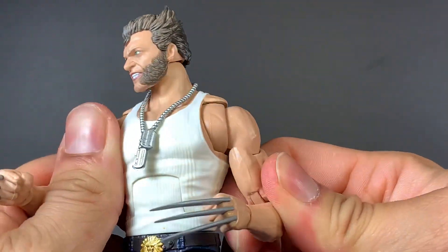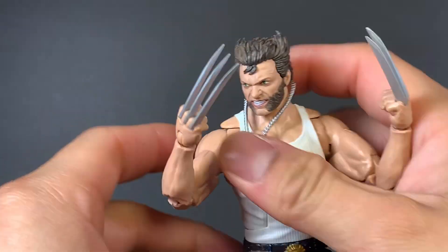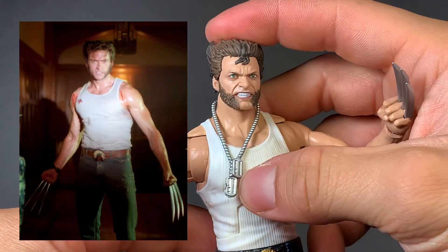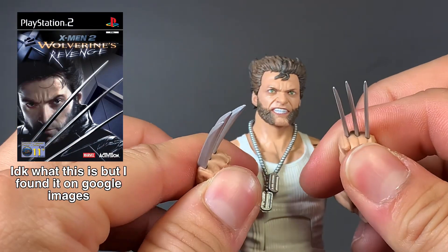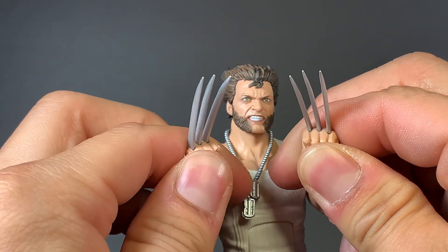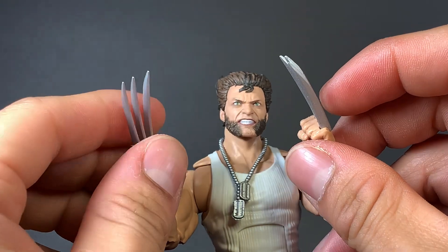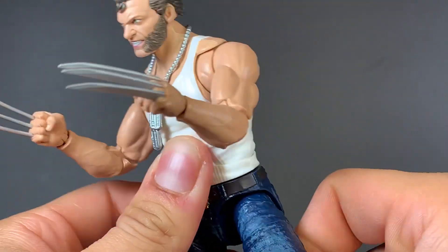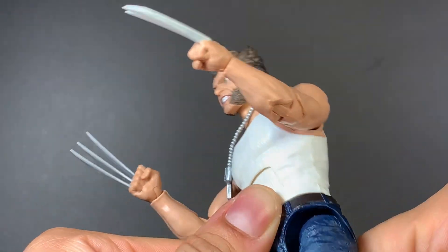But yeah, looking into this, the figure is pretty cool. There is another Wolverine based on his X-Men Origins look, but this is more of his X2 appearance I believe. Looking at the claws — these might just be the best claws we've gotten in the Marvel Legends line. They're not only sturdy, but they're also really, really pointy. You could poke someone's eye out with these things. They are pretty amazing, and the shininess of them — they are just top notch.